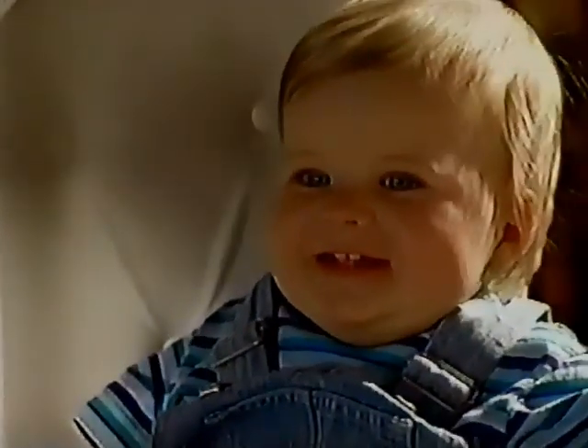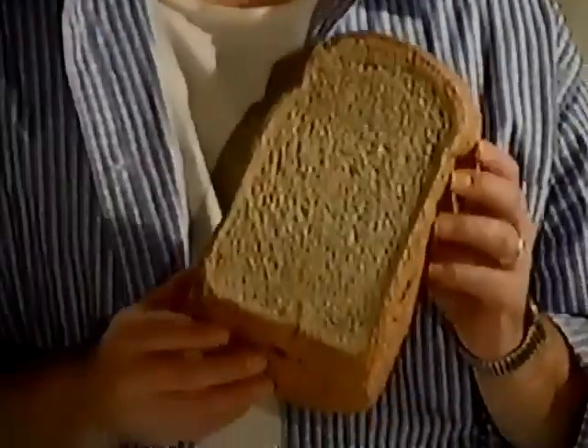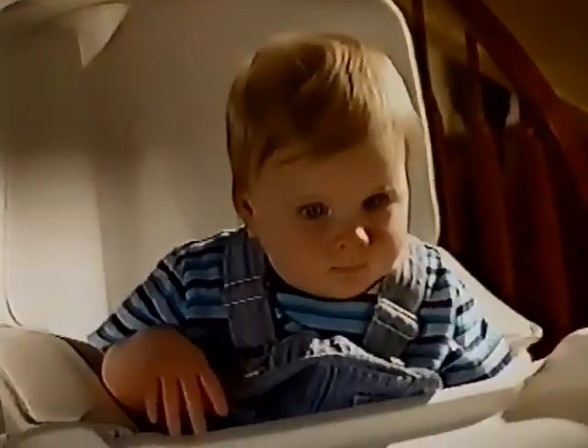Hi, this is my dad Jake Howard, and we're going to demonstrate how easy bread machine baking is with this honey wheat and oat recipe. Hey big guy, show him how it's done.